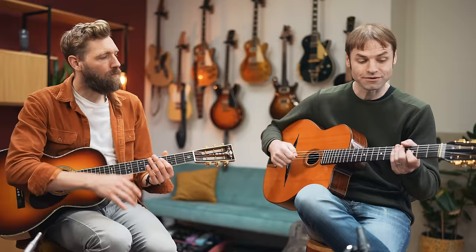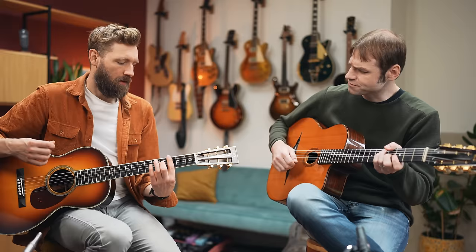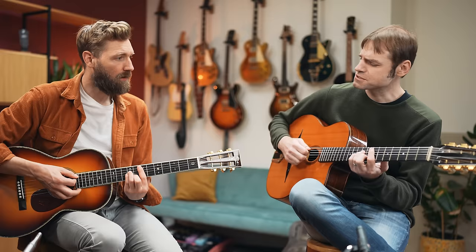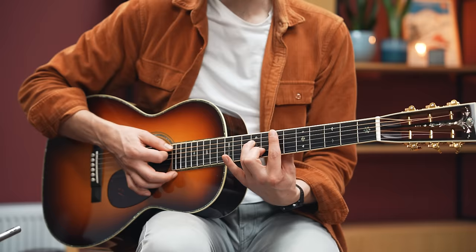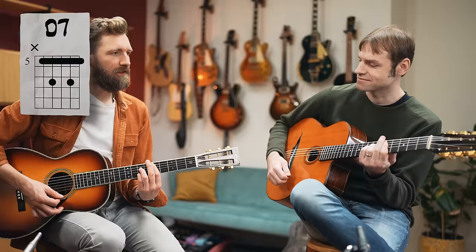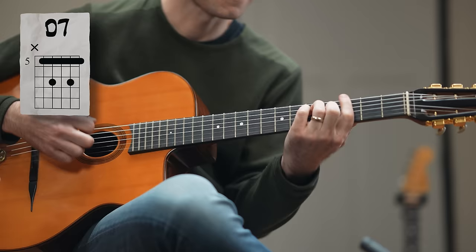Let's move away from these open chords. Generally when you play this style of rhythm, you're not going to do any open chords because you mute a lot with your left hand, and that's not possible with open chords. So let's try doing some barre chords. We play G major, then E minor 7 for an extra jazzy color — just remove the pinky. Then A minor 7, and D7. It's more jazzy already.